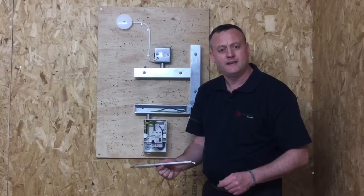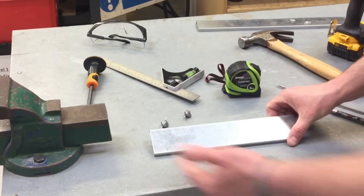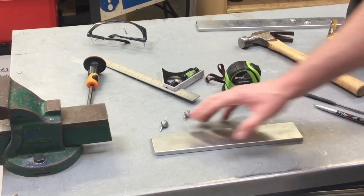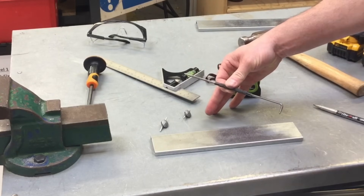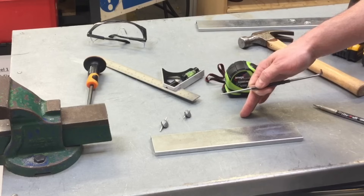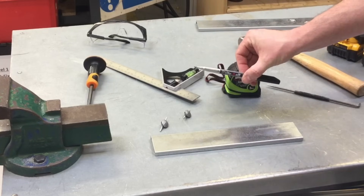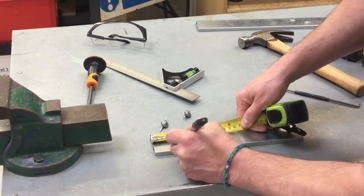I've brought the trunking lid over to the bench. I'm going to come in about 50mm from each end and mark the center of the trunking lid before drilling. We can make those marks using a scriber, but the drawback is we damage the zinc galvanizing, making it prone to corrosion. So for ease of the presentation I'm just going to use a permanent pen and come in approximately 50mm from each end.